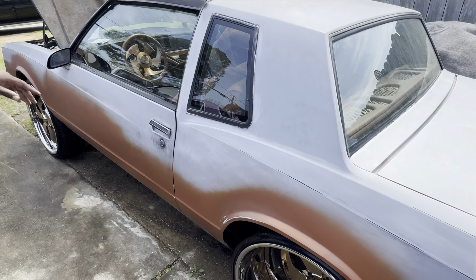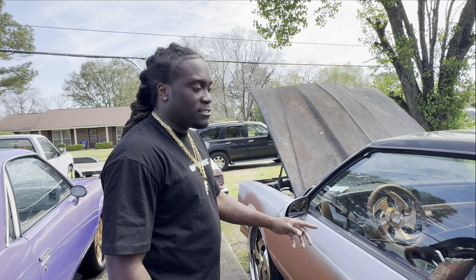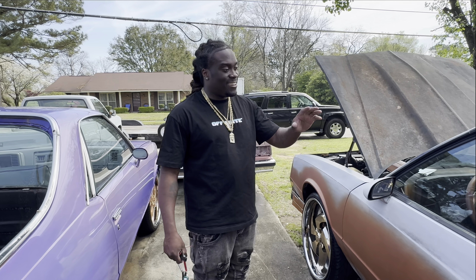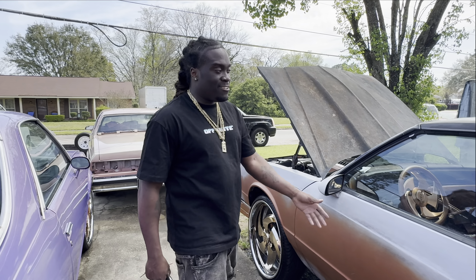My cousin Cory did the whole interior in this car right here. Y'all down here in Alabama need somebody to do some upholstery work, go to my cousin Cory Brown. I ain't gonna sugarcoat nothing - he's a little slow, but he gonna get you right. You see the stitch line, you see everything laid out in there. I just went back with the all original stitch line. I don't shop with nobody but my cousin Cory. You got Quincy up there - Quincy's like the uncle to me, he does upholstery too.